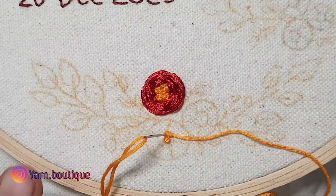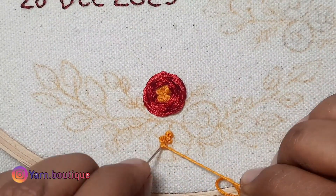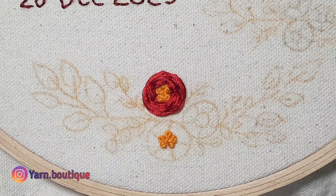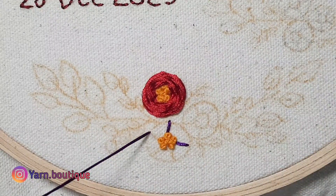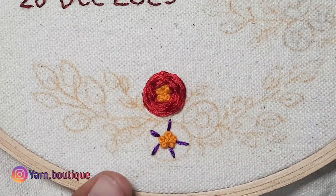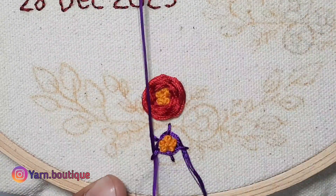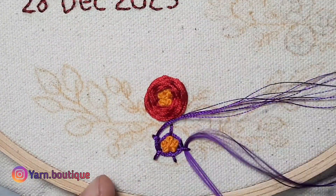I will use the white thread. As you can see, I have an 8-layer thread. So I will finish with the white thread.